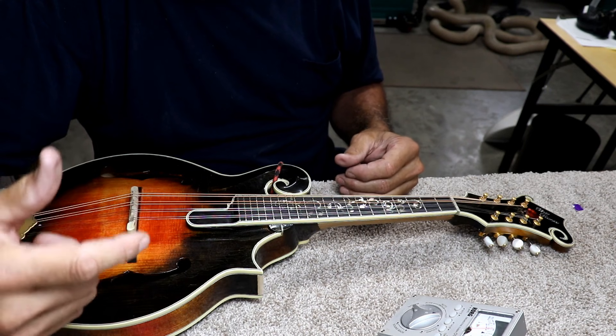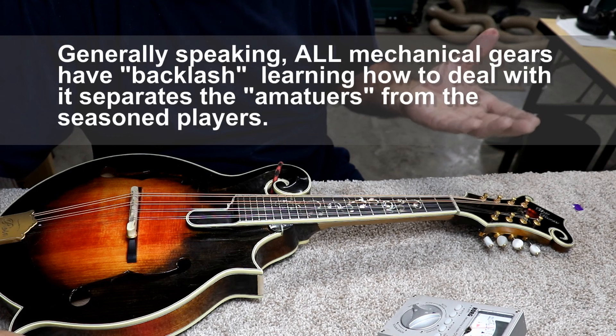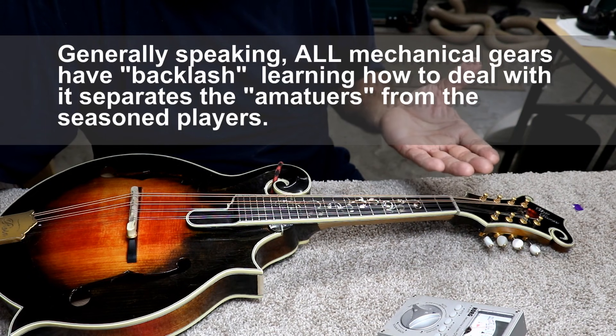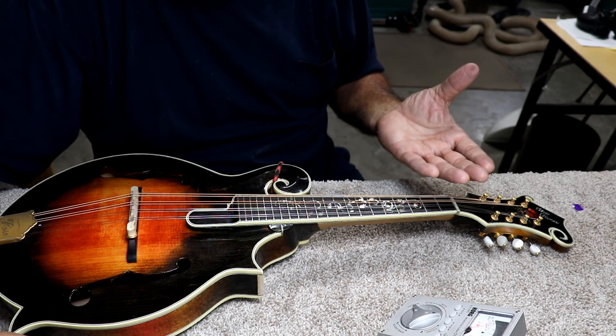If you do tune down to a note, you will think your tuning keys are slipping because there is what they call play in your gears — it's actually called backlash. Your gear will hold for a little while if you tune down, but it's eventually going to slip. It's going to pull that backlash out of your gear, your string is going to go flat, and you're going to think your tuning keys are slipping.